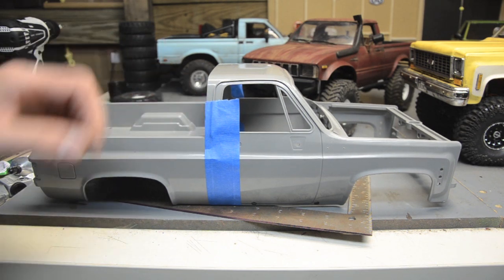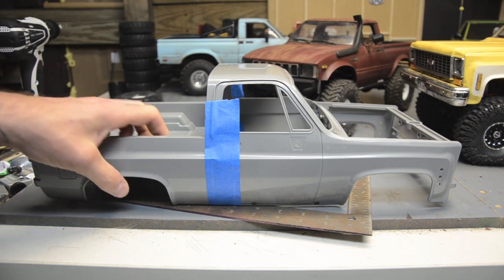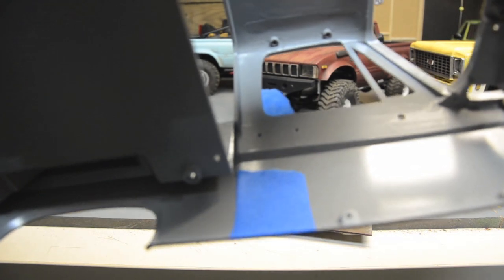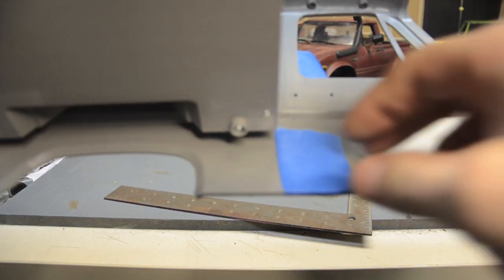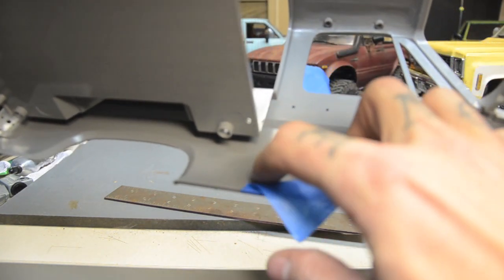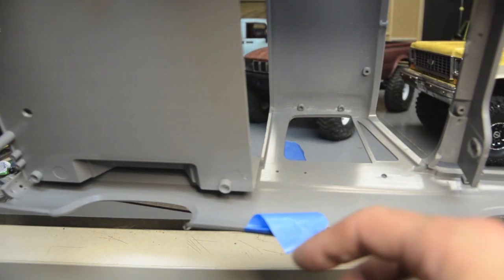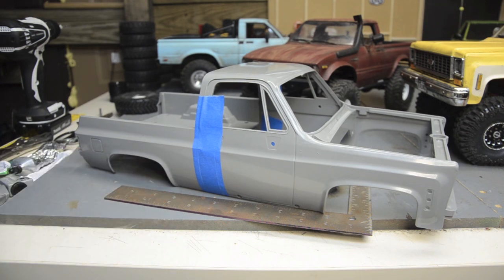I don't even know how far we're gonna get in this video. I'd like to start making the rear cab wall — not sure if I have enough styrene. I wanted to show: there is a casting mark inside here. There's a line that's flush with the edge of the bed and the top of the roof. That line looks like the perfect cab wall line — it goes straight down, and that's what I've marked. That's where I'm gonna cut, so I'm gonna take my new hacksaw and go to town.